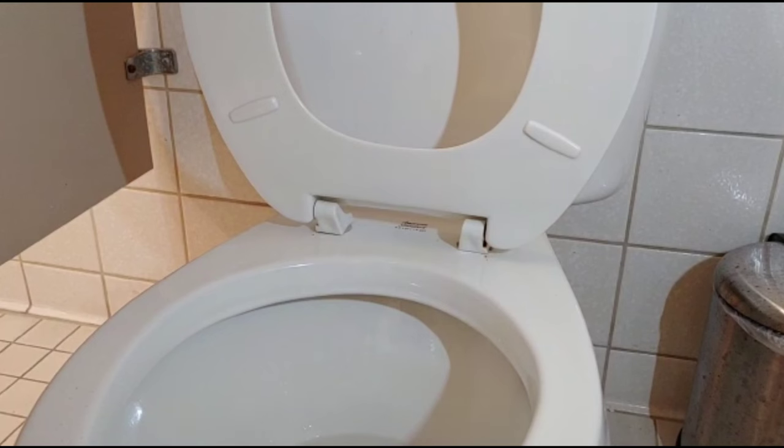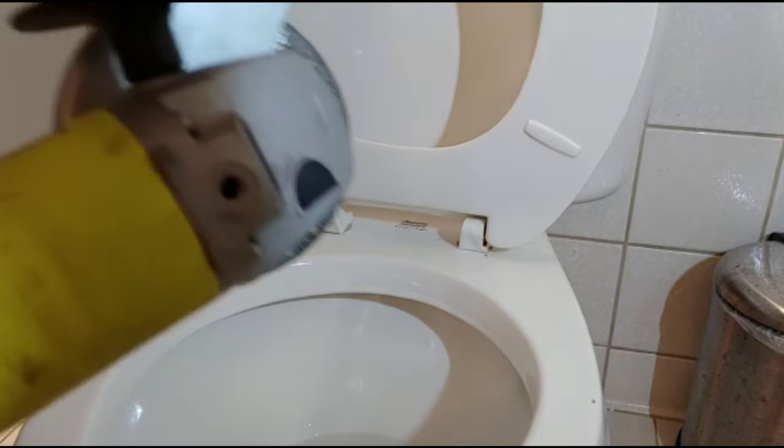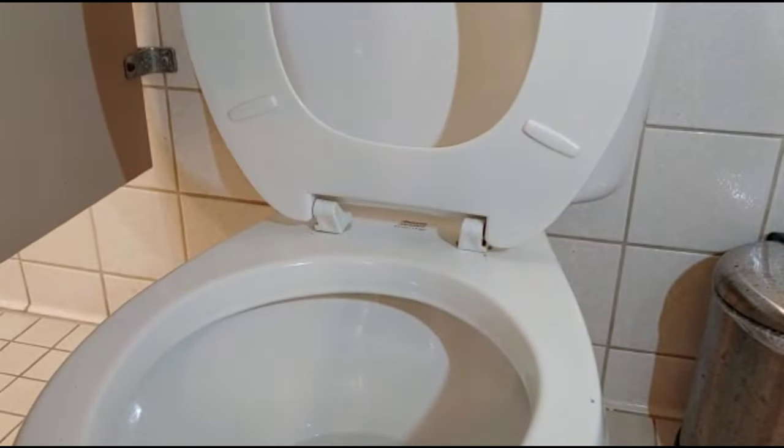I tried to put some kind of spacer underneath, but that's not good. So let's get started here — I'm going to have to repeat what I did with the other one. The only way I can get this toilet seat out is to use my grinder. There's a Ryobi cutless grinder with a metal grinding wheel.